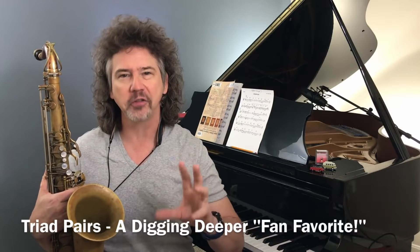Hey everybody. Today I want to show you another cool triad pair. We've talked about triad pairs four or five times in the past, and this is a cool one — an ultra-dominant triad pair.